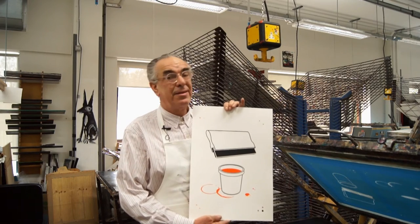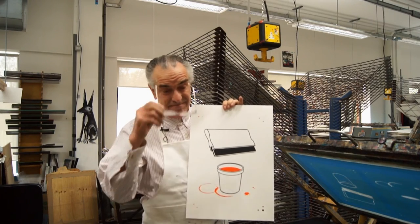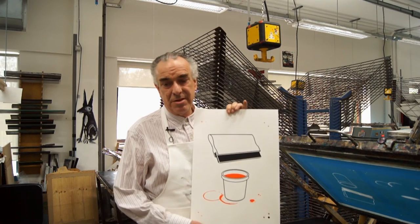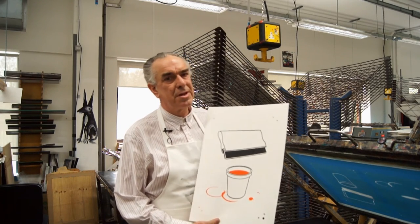So that's a screen print, and that's how to do it. It's my particular enthusiasm — I love screen printing, but all printmaking has one thing in common: magic. I've been doing this for 40 years, and every time I lift that lid up I'm still amazed that it still works. So go forth and print.